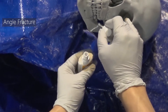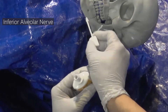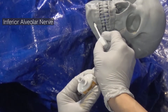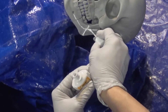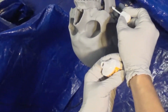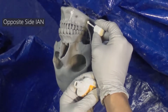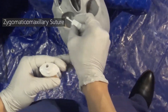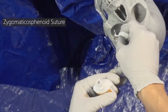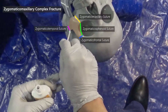We'll start by marking out fractures along the angle and parasymphysis, and mark out the inferior alveolar nerve on both sides. Next, for the ZMC fracture, we'll mark out the zygomatic-maxillary suture line, zygomatic-sphenoid suture line, zygomatic-frontal suture line, and zygomatic-temporal suture line along the zygomatic arch to complete the ZMC fracture.